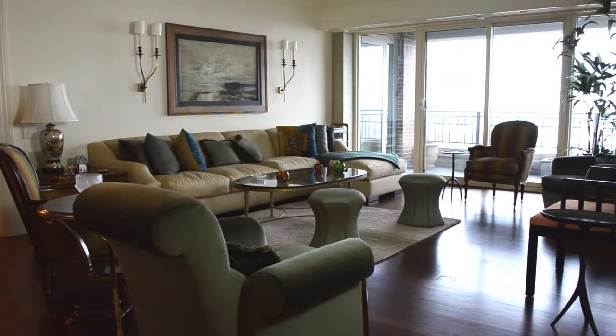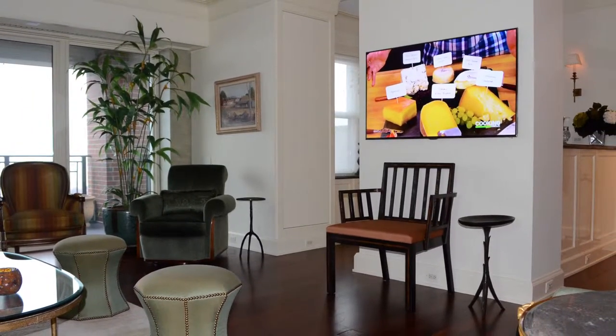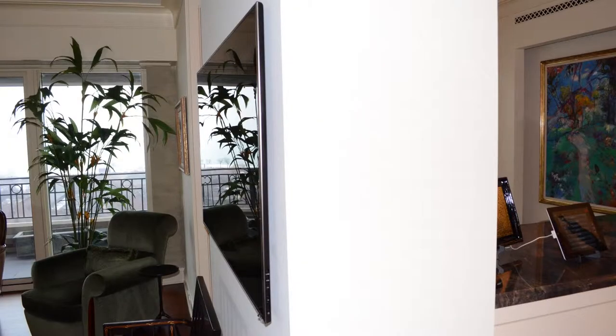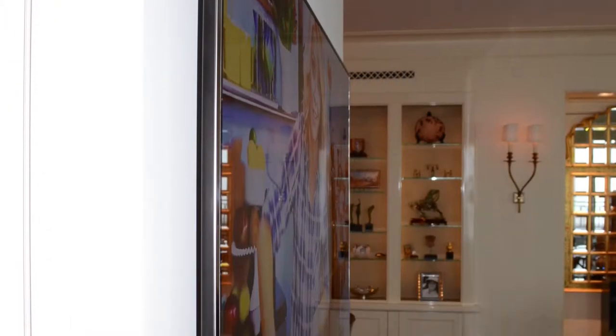In the family room, we have two different TVs based on the sitting locations. We call one the South TV and one the North TV. The South TV has a custom mount that has zero clearance between the back of the TV and the drywall to accommodate the look of the room.